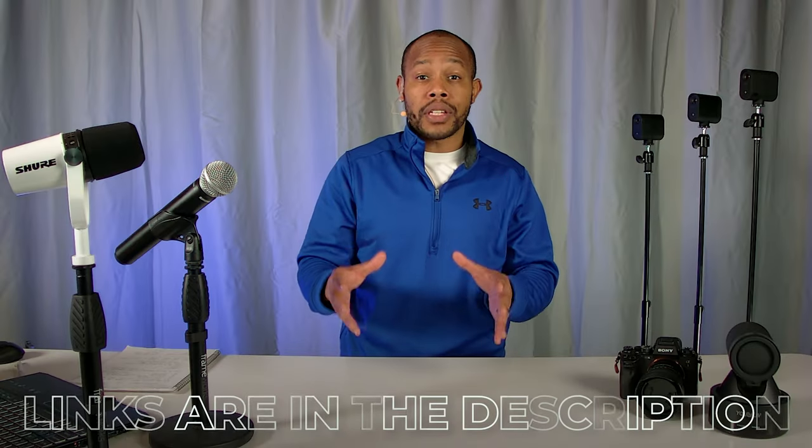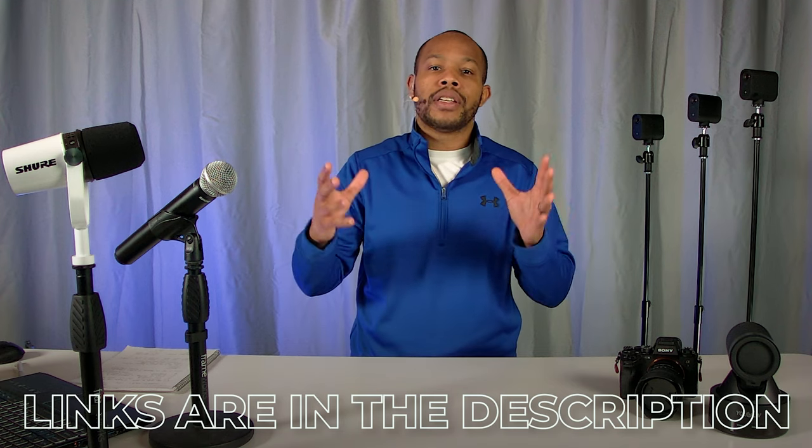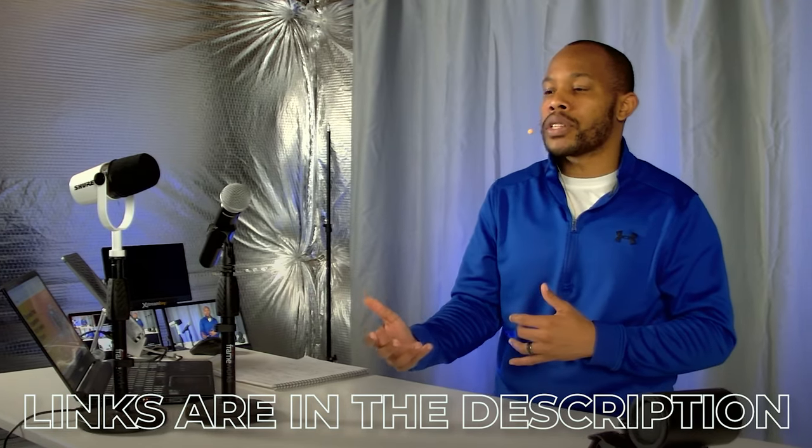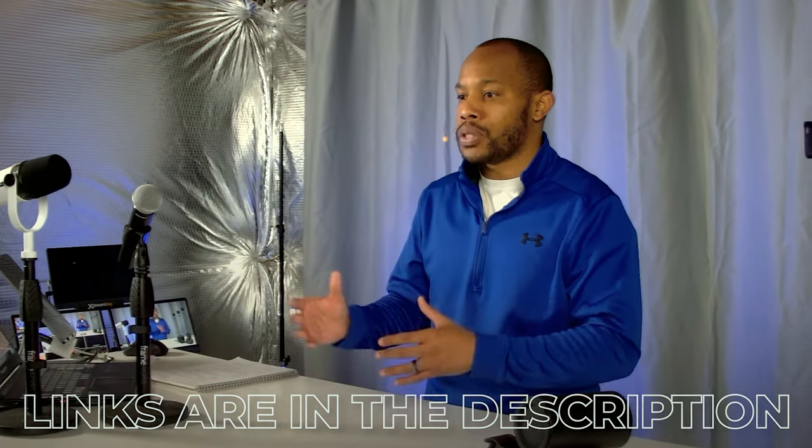In the description of this video, I'm going to link to the cameras, microphones, and even the lights that I have in this specific setup, along with some other suggestions that fit different price point budgets and different use case scenarios.